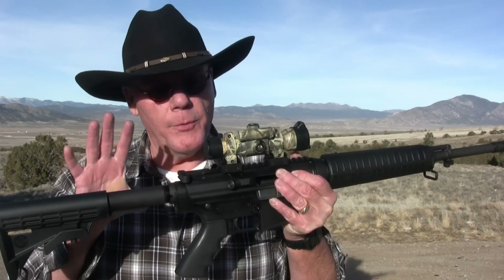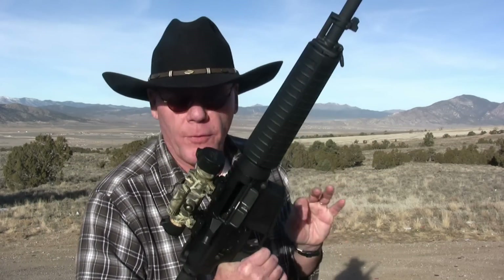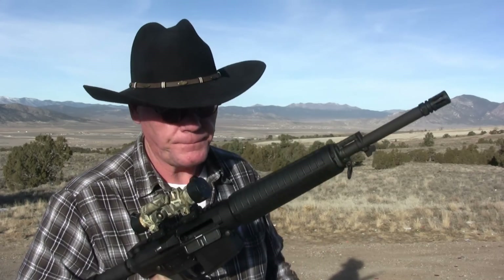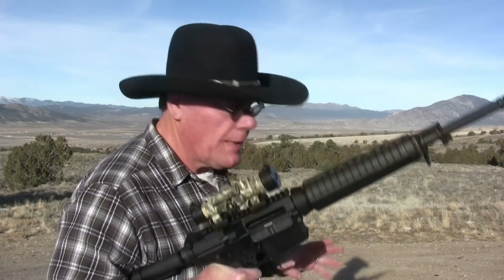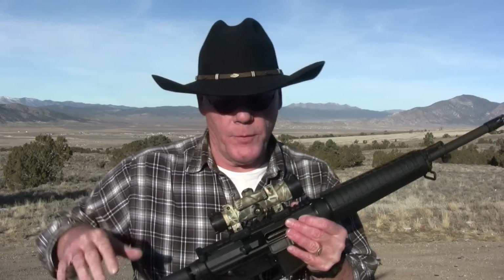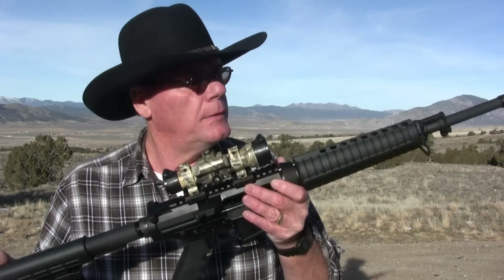When we shoot this we're gonna have to fine-tune the scope, but I want to get the very first rounds fired on video just to see how it does. The gun comes with one 20-round magazine, and I also have a Magpul 25-round magazine with me.